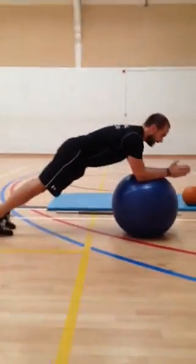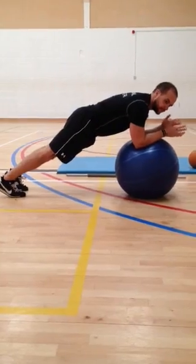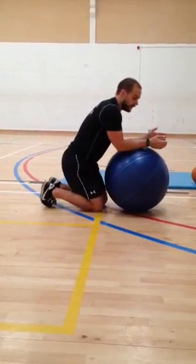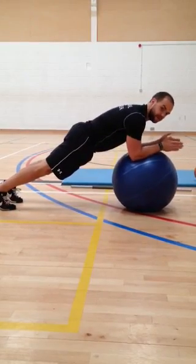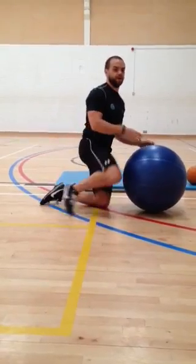If you try the stability ball roll-out and lose form at the same time, just take it back to the plank. If you're solid up to a certain range but start to sink further out, just move to the range you're comfortable with — I guarantee you'll feel a bit of a buzz in the abdominals.